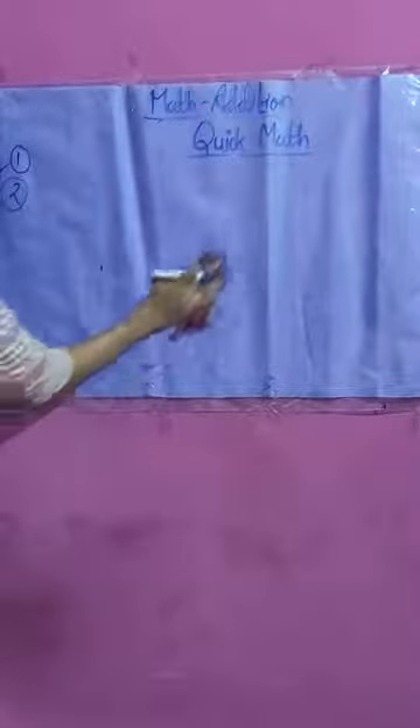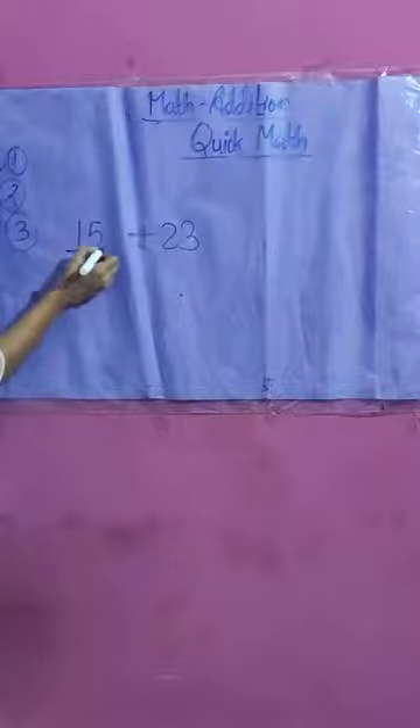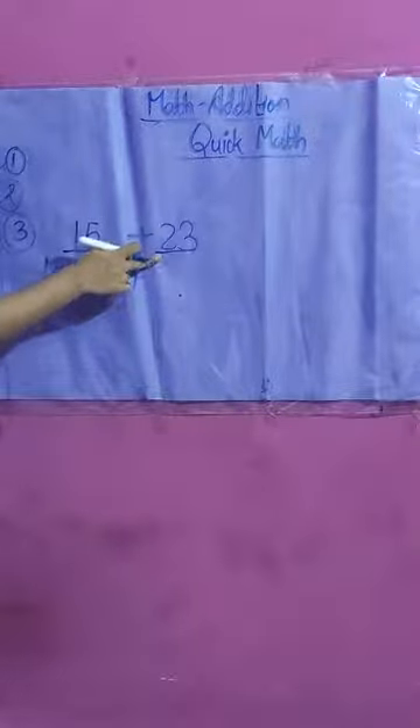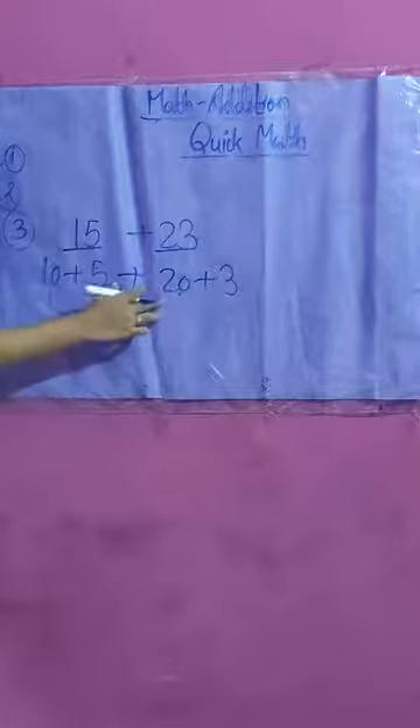The third technique is breaking a two-digit number into 10s. We will see it with a simple example: 15 plus 23. Breaking a number means we break it into tens and ones. So 15 becomes 10 plus 5, and 23 becomes 20 plus 3.